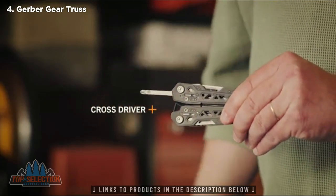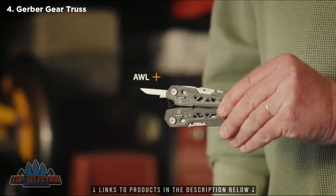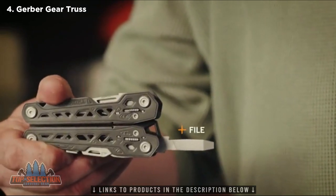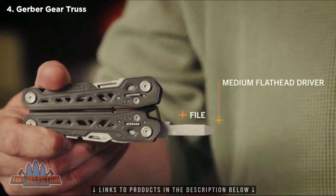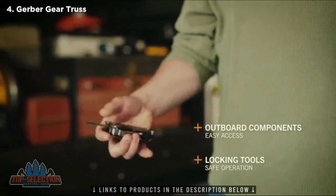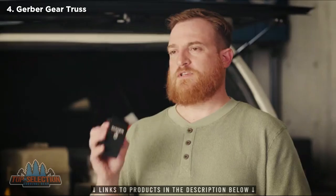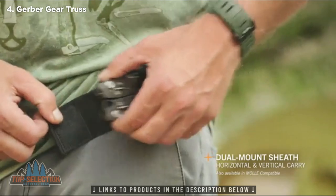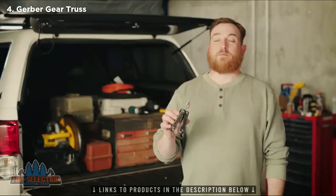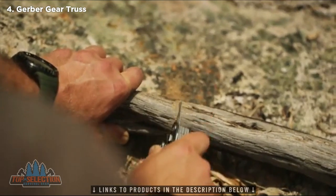Additional tools include a cross driver, scissors, ruler, file, and medium flathead driver. Locking outboard tools offer quick access and safe use. The Truss comes in a nylon sheath available in either dual mount or MOLLE compatible options. From the job site to the campsite, the Truss delivers professional-grade tools in a compact frame.